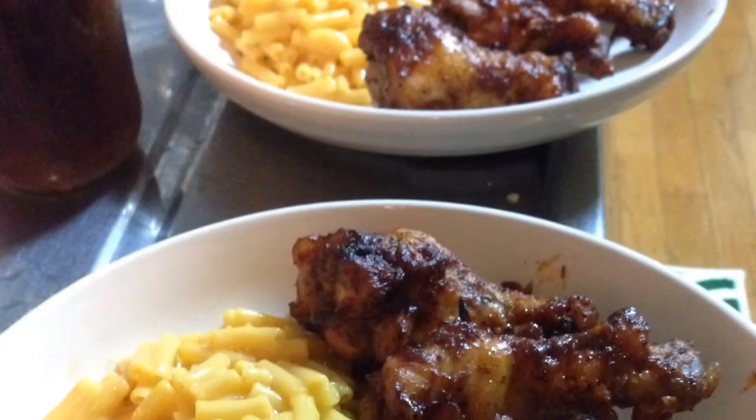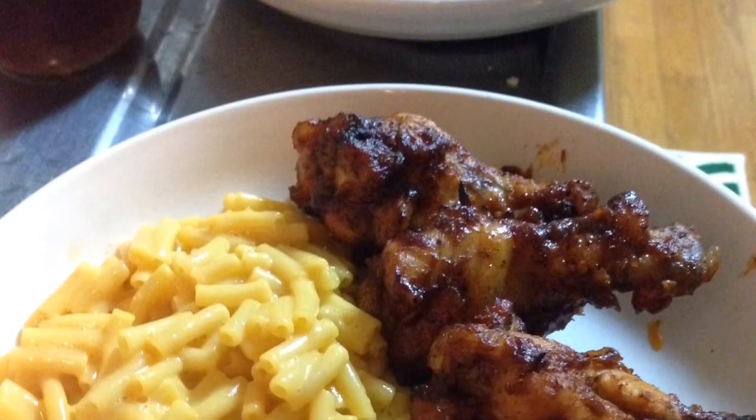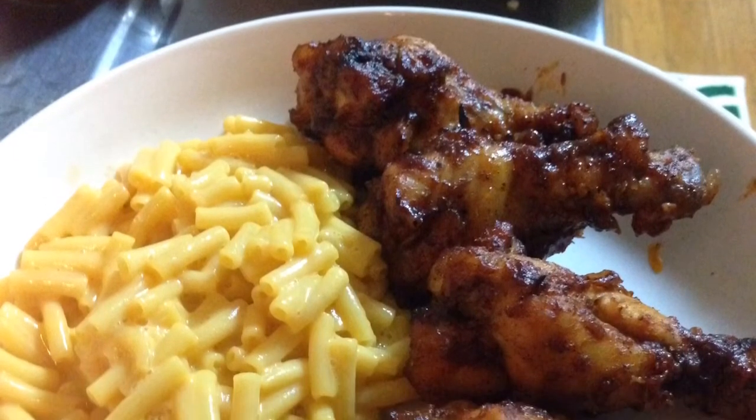And then I serve with a side of macaroni and cheese. Thank y'all for chillin' with JJ's Cookin'.